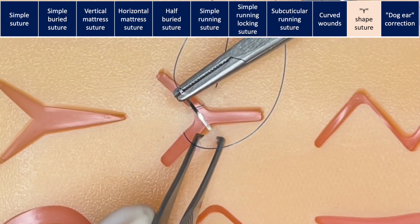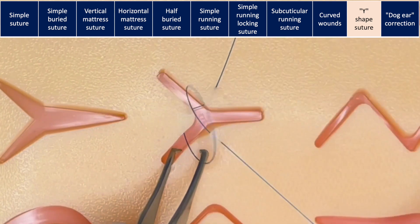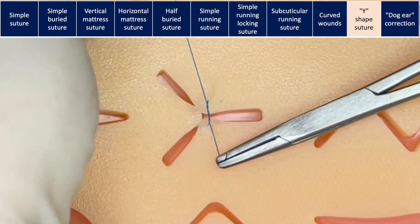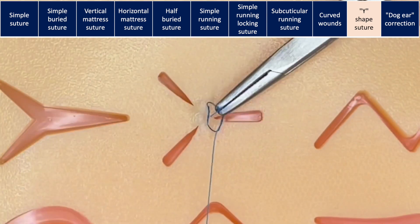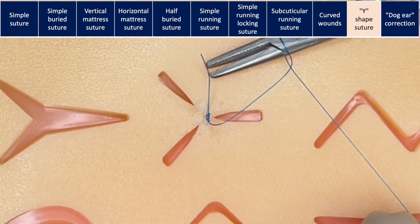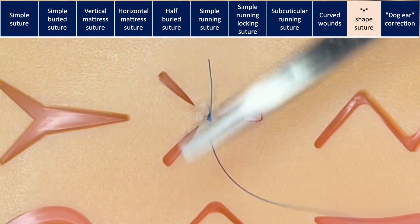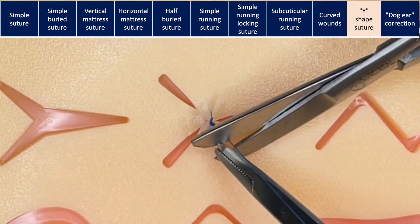Then you come back through the other corner of the wound. Enter in the dermal layer and exit through the skin, keeping the same distance from the edge as the suture on the opposite side. Then, tying the knot will bring everything together. After this, you can close your three different wound segments in the way that you prefer: simple interrupted suture, horizontal mattress, or simple running suture.